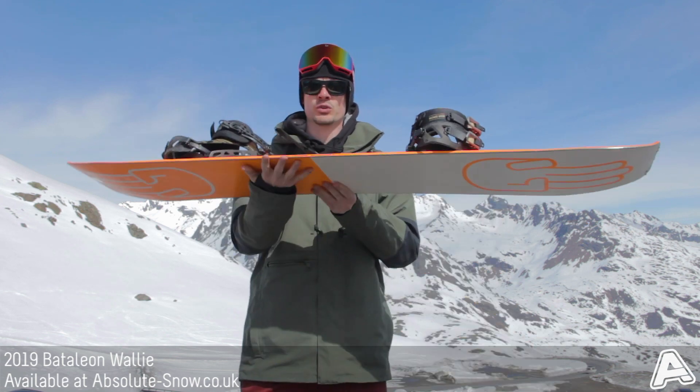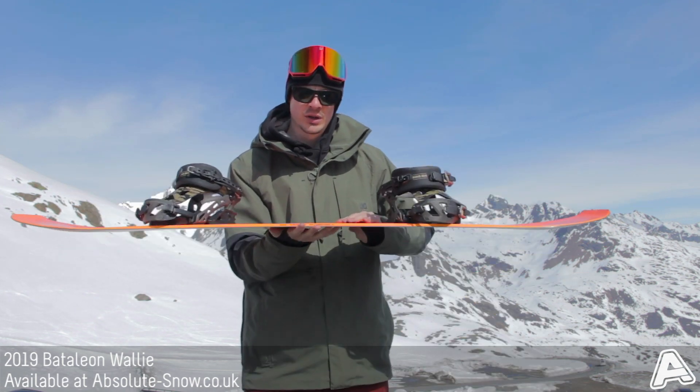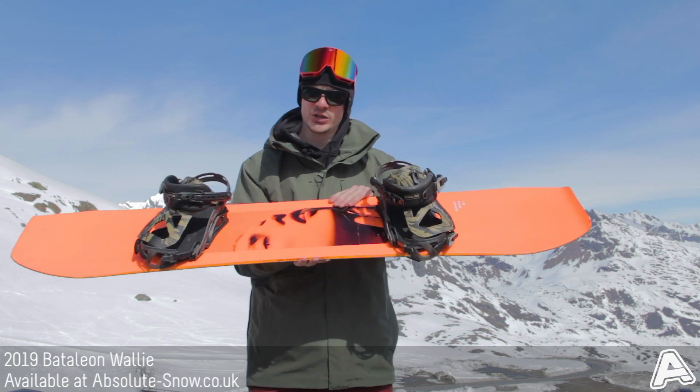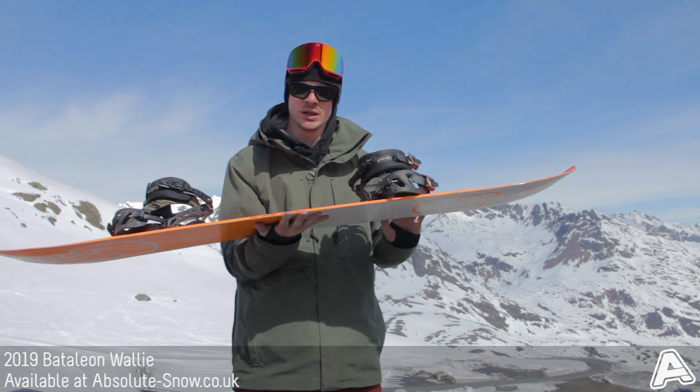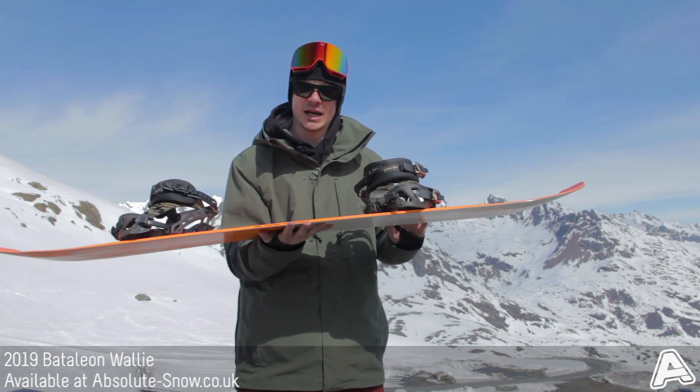It's got a low traditional camber, so you've got camber throughout the board that gives you a ton of pop, response and edge hold when you're turning, but it's got kind of like early rise as well to take away a little bit of the catchiness.